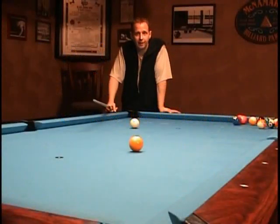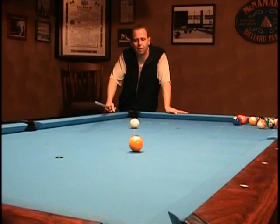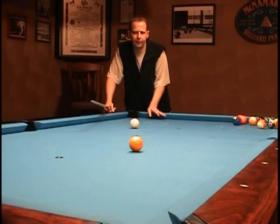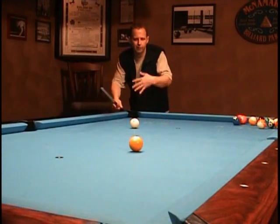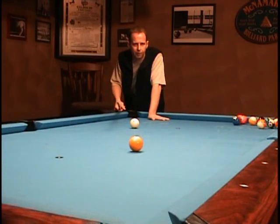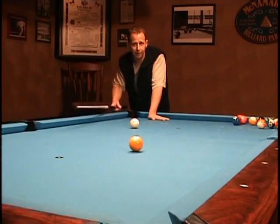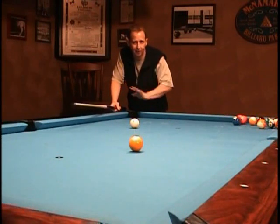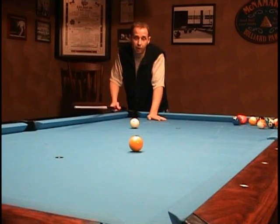Now that you're committed to applying sidespin to the cue ball and realize it's not so evil after all, I'm going to show you a few different ways to apply sidespin to the cue ball and discuss their effects. We'll get some close-ups and some overhead views so you get a good idea of exactly what I'm doing. I'm going to use a straight-in shot to demonstrate these methods — you would almost never use English on a straight-in shot, but the objective is the same.